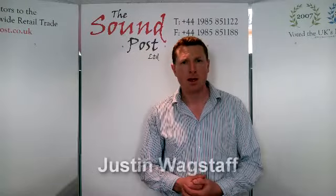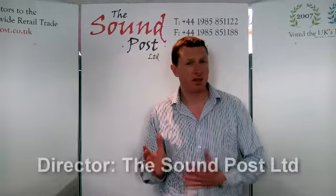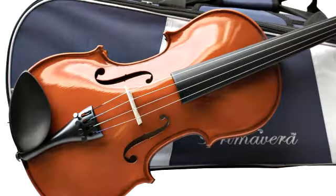Let's look at the Primavera 100, our best-selling student violin. We launched the Primavera in 1995 and during that time it's evolved, taken on numerous editions. The current edition we think is not only loaded with features but really sets the benchmark for student violins.